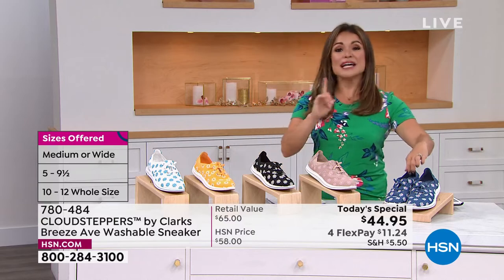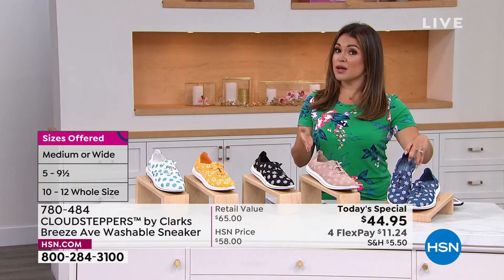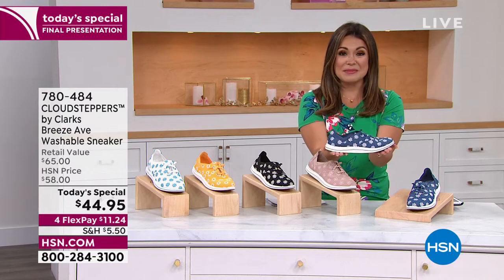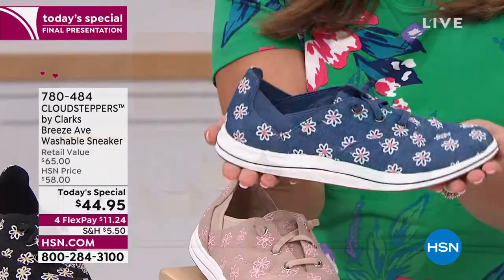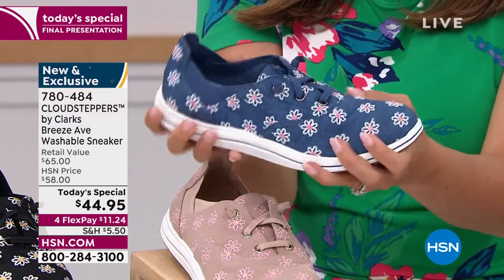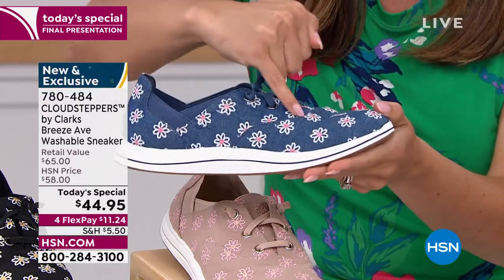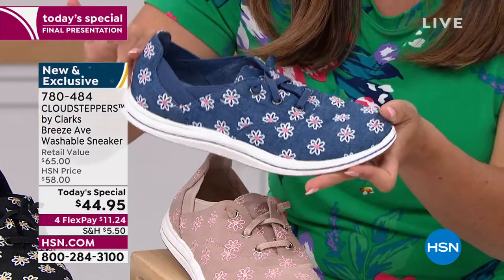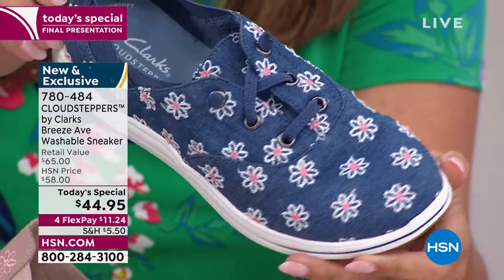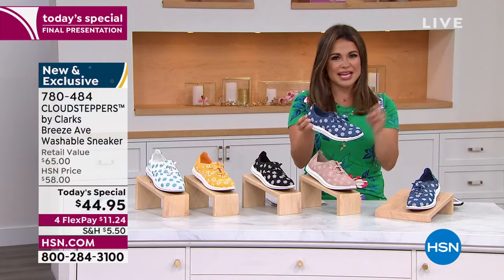Let me walk you through the options. Sizing is five through 12 with half sizes, medium and wide width. Stay true to size. This is the denim — it has been the most popular all day long. It is a true indigo denim color, a canvas upper that is really soft and smushy. Look at the embroidered daisies — white petals and a gorgeous pink center. This will go with so many different things. Mix your patterns, textures, and colors. It's spring and summer — light, airy, and carefree.